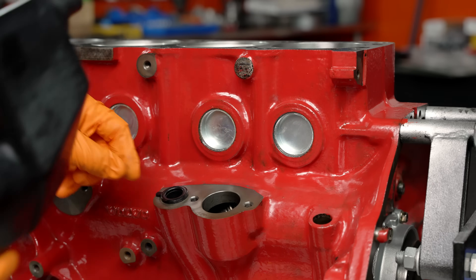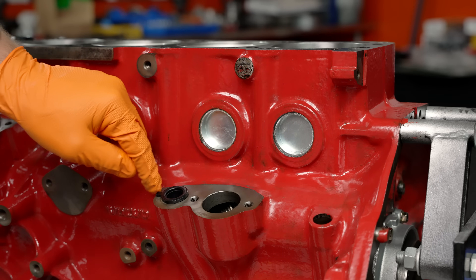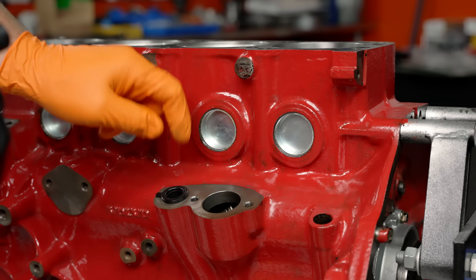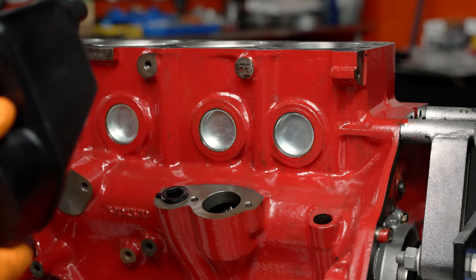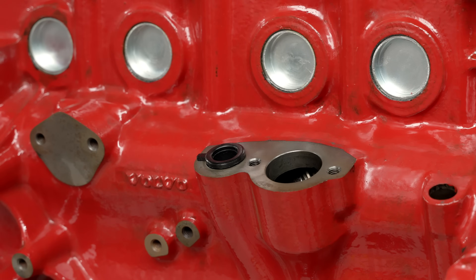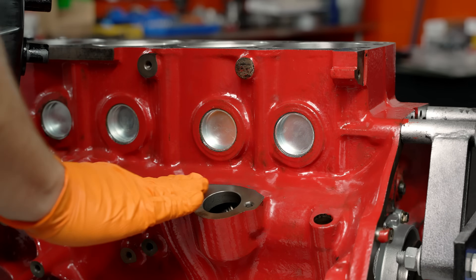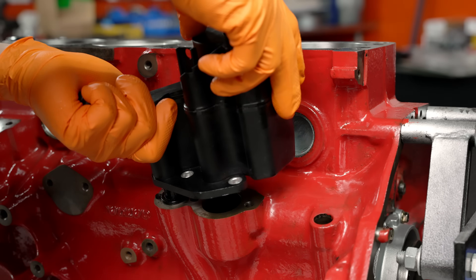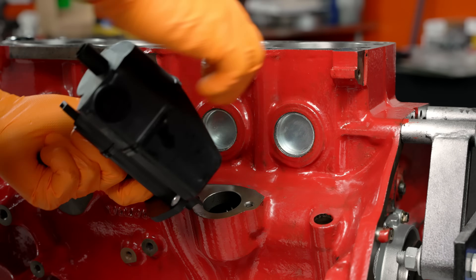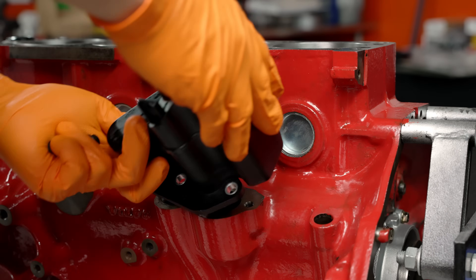Now we can go ahead and put this back on. You want to make sure that this little flap right here on this piece of plastic — be sure to replace this little tube right here, because it gets all hard and miserable after a few years. Put some lube on here so it'll slide in easier, and then just put it on. We also put a new o-ring around here from the gasket kit, of course.